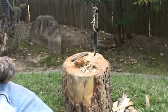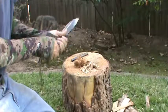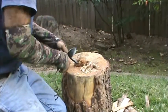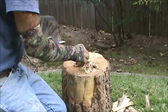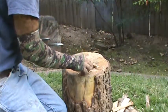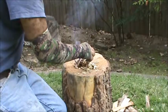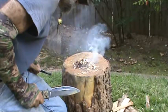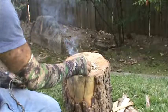So what we're going to do is — I'm obviously still playing. Let's see if we can get this tinder bundle to go here. There it goes. Reducing it down to a finer material allowed it to take the spark much easier.